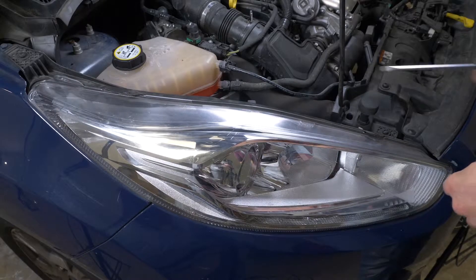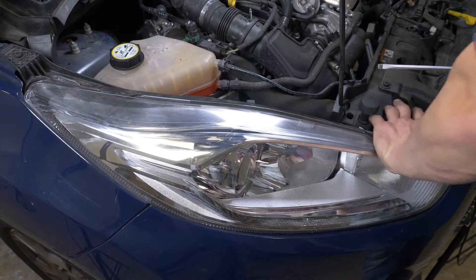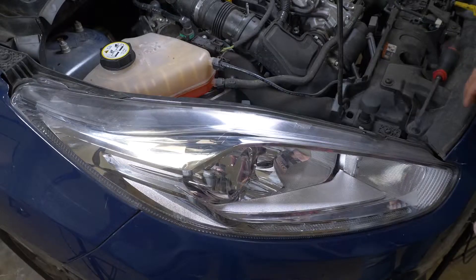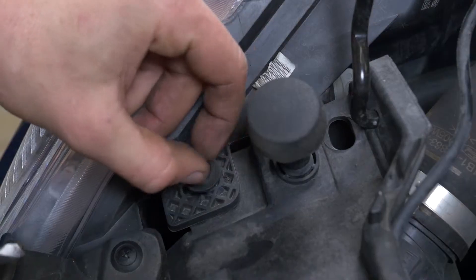To access the light bulbs, you have to remove the headlight housing. With a medium-sized flathead screwdriver, press down on the plastic tab of the power connector to the headlight housing. This will free it from the holding spur and you will be able to disconnect it. With the same screwdriver, remove the plastic holding rivet from the grille by levering it off.